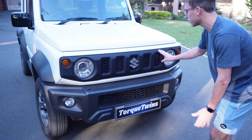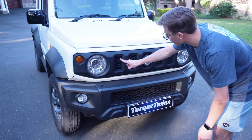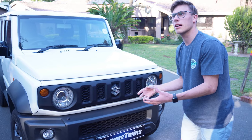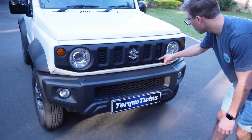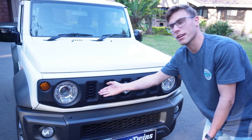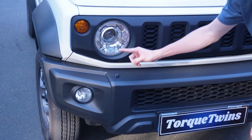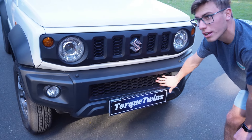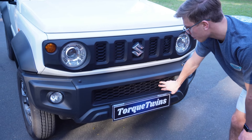Moving on, this is quite a small grille with the nice Suzuki emblem in the middle. These are air vents over here — this one is fake, but the others are real, meaning they help with air intake when the car is driving. So these — one, two, three, and four — are real; this one is unfortunately fake. There is also a light washer here to clean the lenses, and we have more intake lower down for better airflow through the engine.